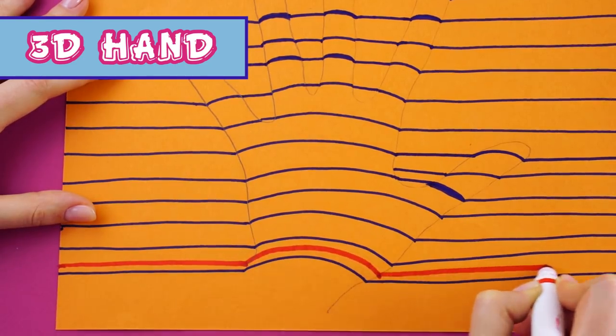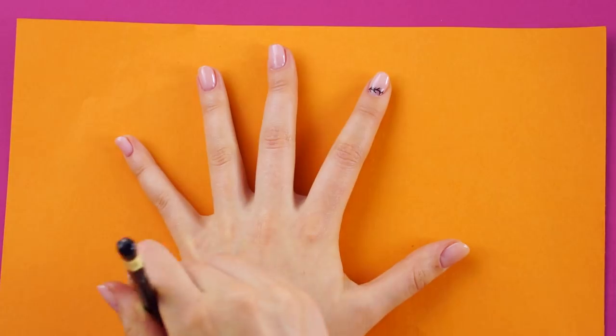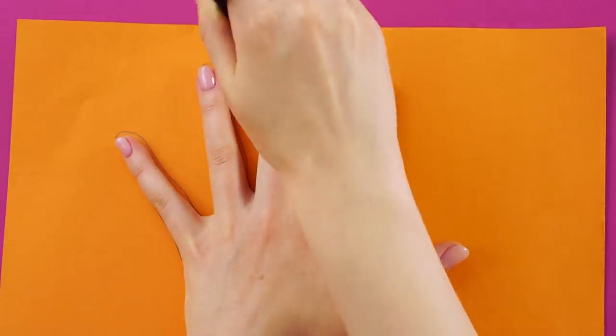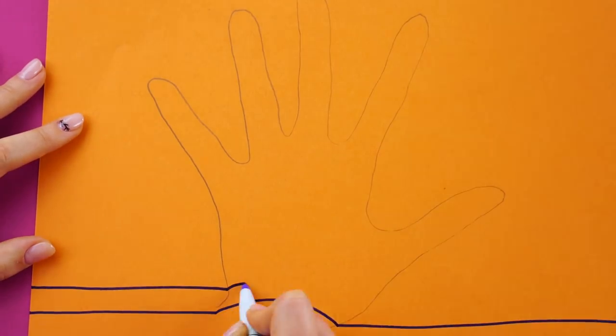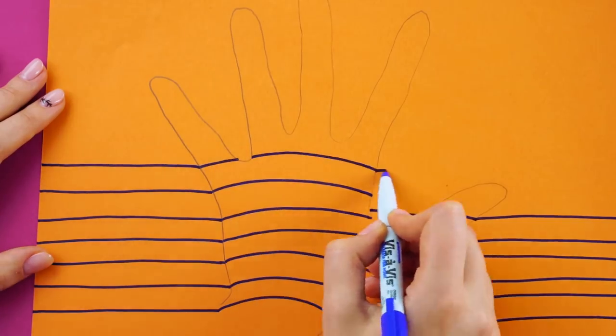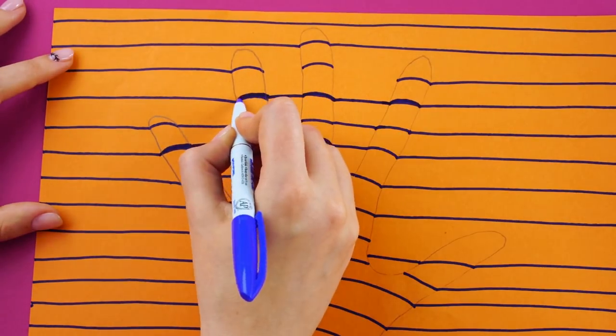3D hand. Here's some fun optical illusion art you can try. First, trace your hand out onto a colored piece of paper. Draw lines across the paper, making a slight arc over the hand. Draw these equally spaced lines all the way up to the top. Darken some of the arcs to add dimension.